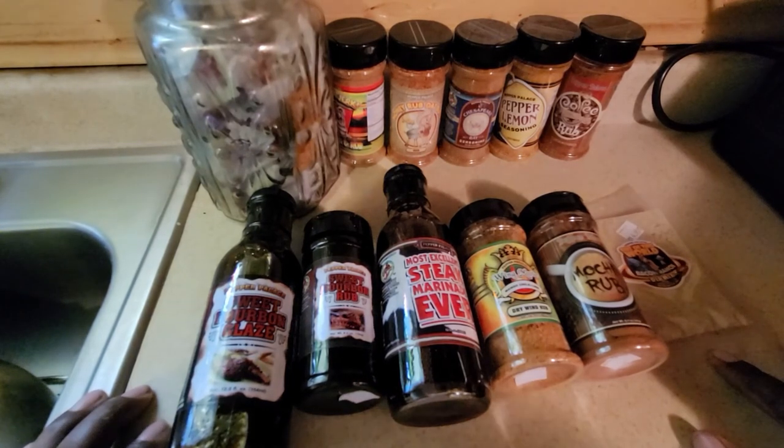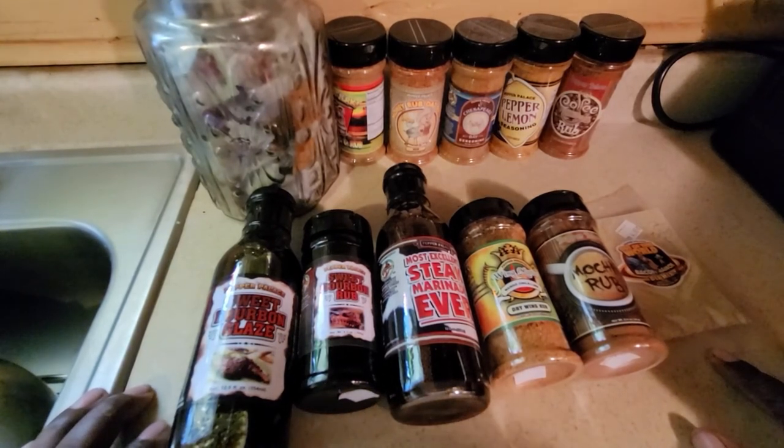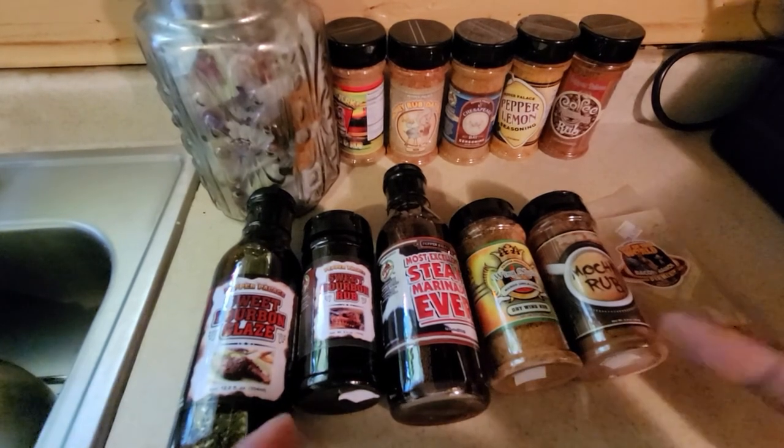Thank you guys for tuning in to the channel, thank you for all the subscribers — 550 and counting on our road to 1K. Appreciate you guys for every click and every minute watched, and always remember: you can do amazing barbecue the right way. See you next time.